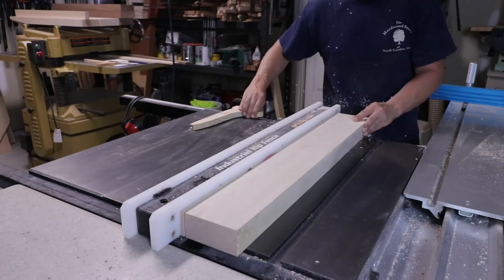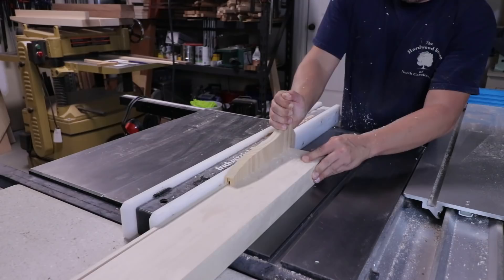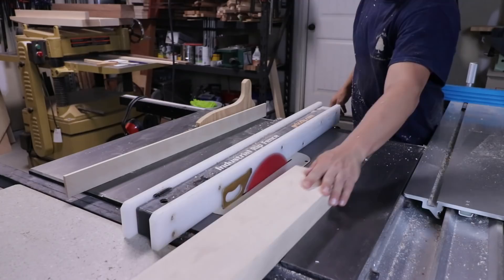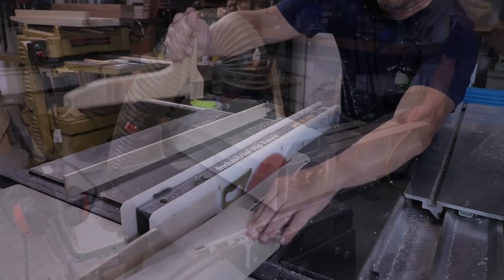On the thinner strips on the table saw — on the shorter stuff I'll do it on the bandsaw — but what I use here is push blocks that I make that I can actually cut through. The really thinner strips, as you start getting down into six, five, four, three millimeters, they tend to get stuck back there if you don't have something constantly pushing them all the way through the blade and past it. Then the blade will kind of gouge into them, and we don't want that. This method allows pushing all the way through with no blade marks.